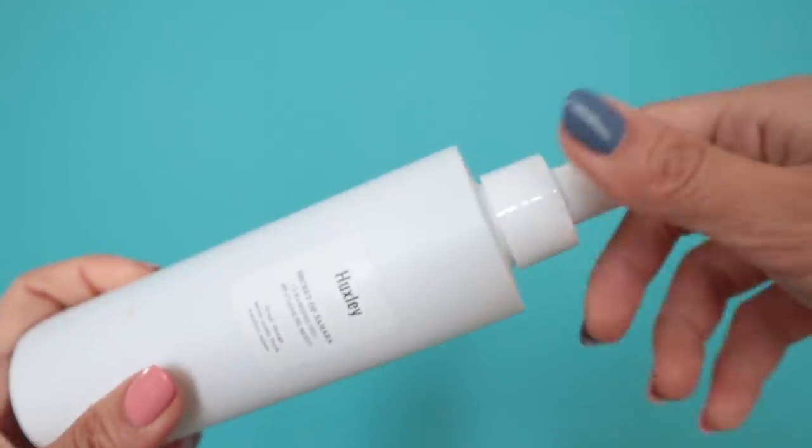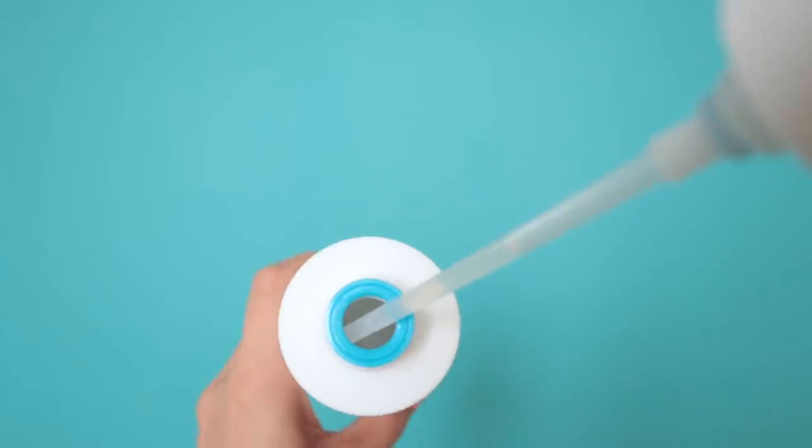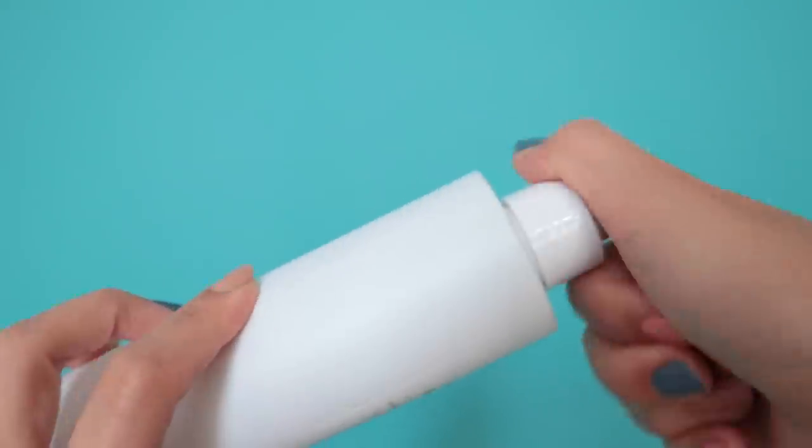Speaking of Huxley, let's talk about the Secret of Sahara Cleansing Gel — this was great. My only complaint is the packaging: it was sitting on my bathroom counter and just broke one day. But the cleansing gel is amazing, it smells so good. Huxley products overall — I love the scent and really like the minimal branding and packaging. Even for the ingredients they make sure it's very rich. So the cleansing gel and the oil are great, but not the essence.